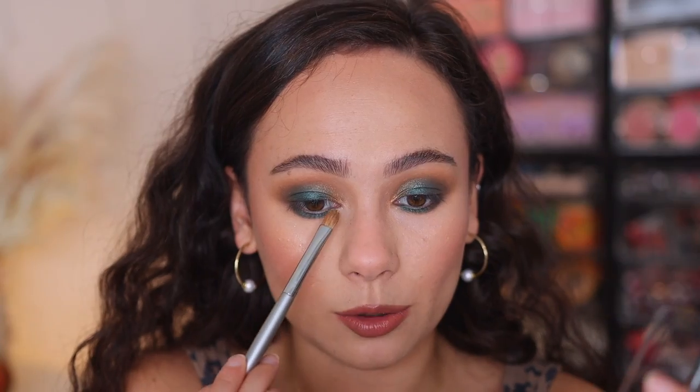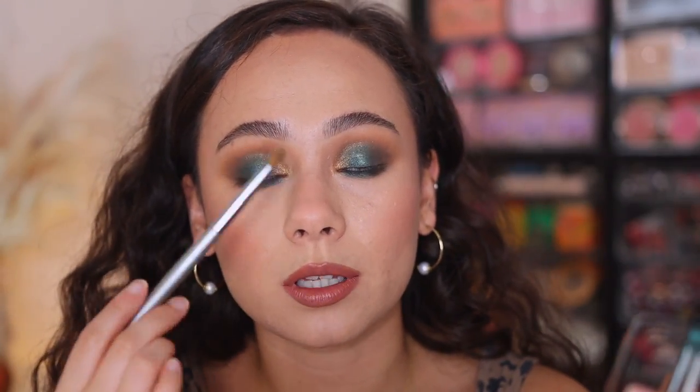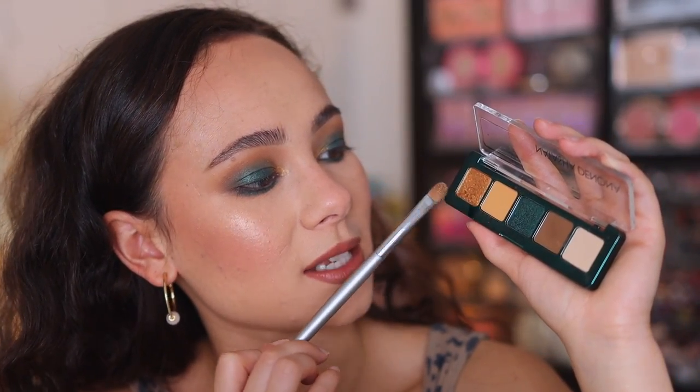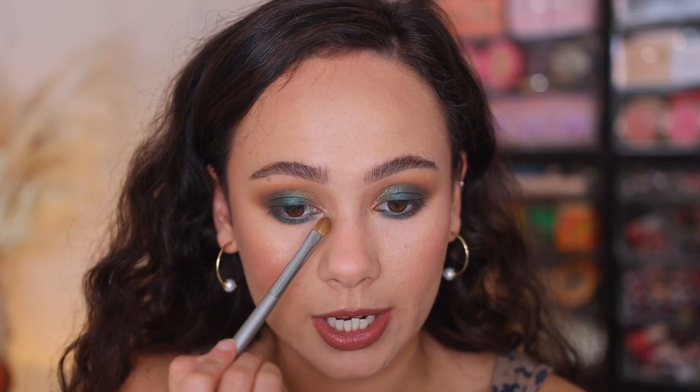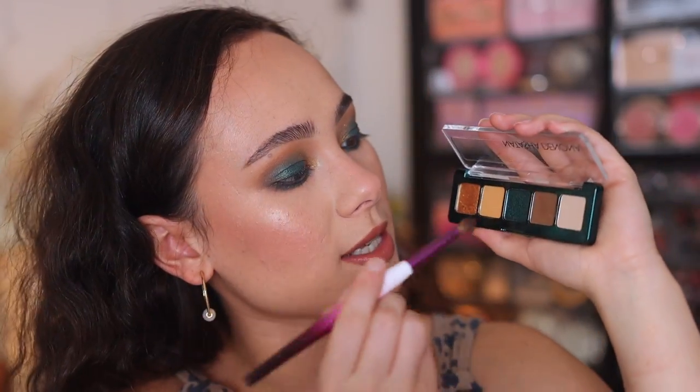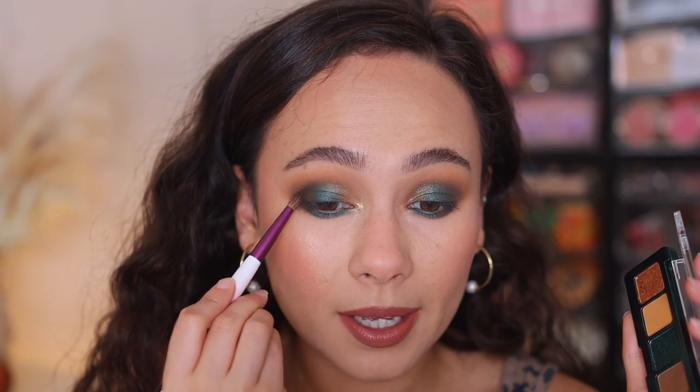I'm using Blaze as my inner corner color. This shade would look beautiful all over the eyelid without the blue shade — if you just did these four shades, you'll get a really gorgeous, glowing golden look. But of course I wanted to show you all of the shades on my eye. For a little bit more depth, I'm going back into the brown and popping it out in the outer corner. This is the look — I'm going to throw on liner and lashes and I'll be back with my final thoughts, and then we'll talk about the Baby Glam palette.